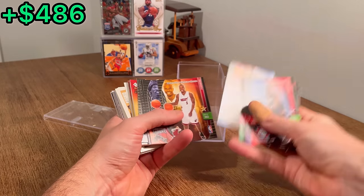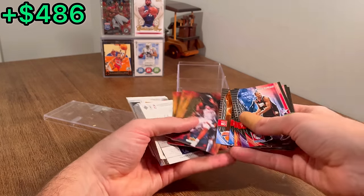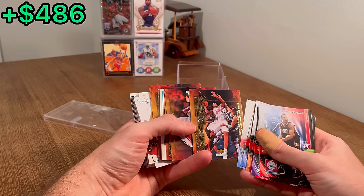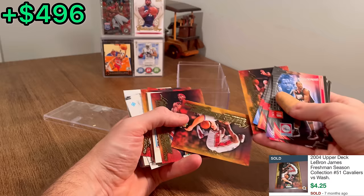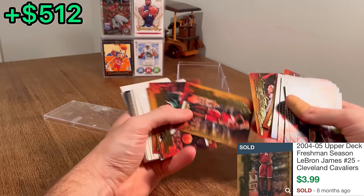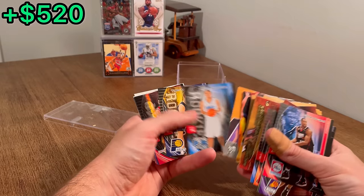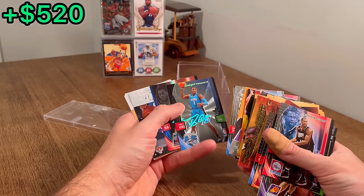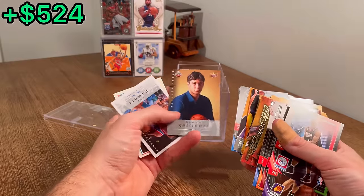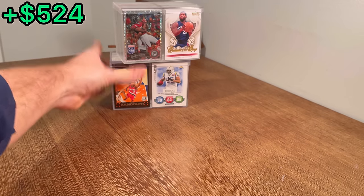Russell Westbrook — nice. Every one of these boxes has had some really, really good stuff. Here's a LeBron James Freshman Season card, and a Larry Bird as well — nice. DeMarre Carroll. There we go — Dwight Howard with a holo auto, and then a Brandon Roy as well. Danilo Gallinari NBA rookie card first edition.